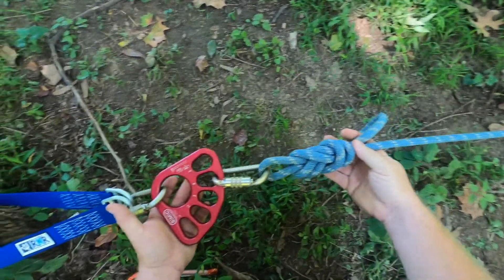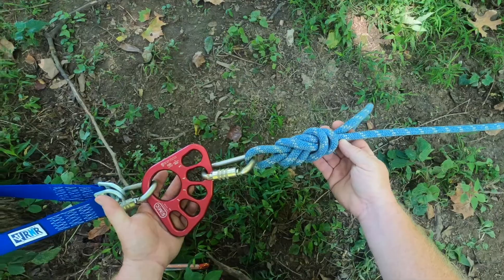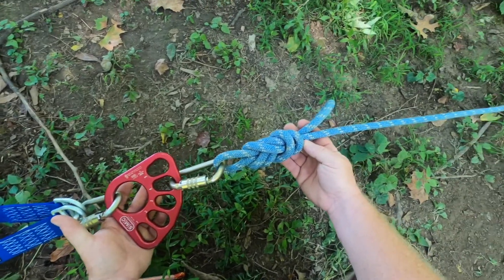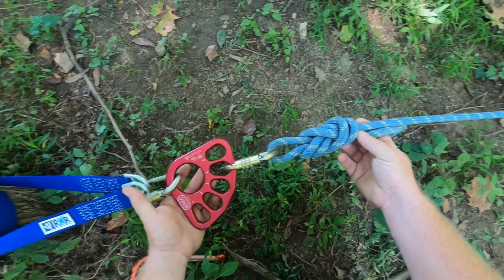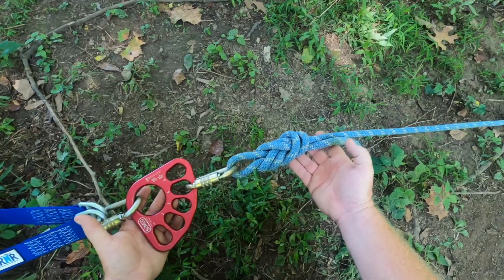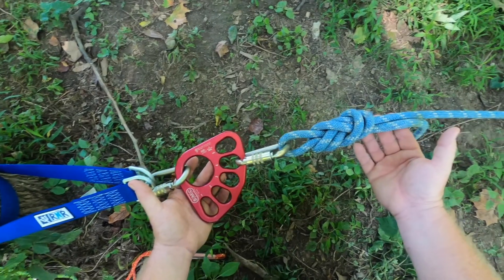Welcome back. In my last video I covered haul systems: a 1 to 1, a 3 to 1, and a 5 to 1. In this video I'm going to cover the evens, which are the 2 to 1, the 4 to 1, and the 6 to 1.